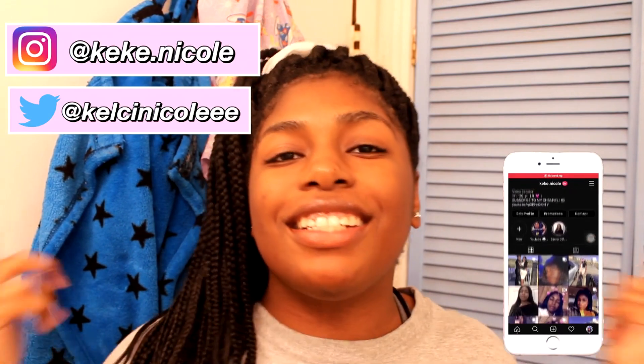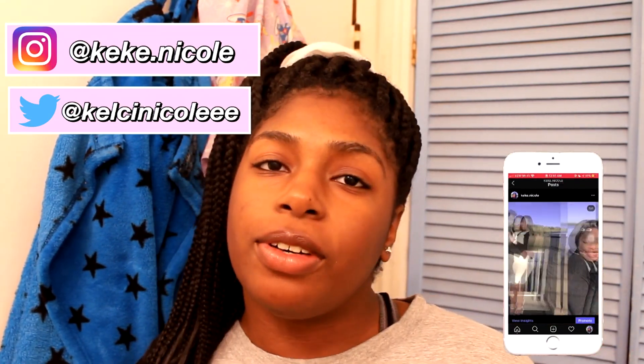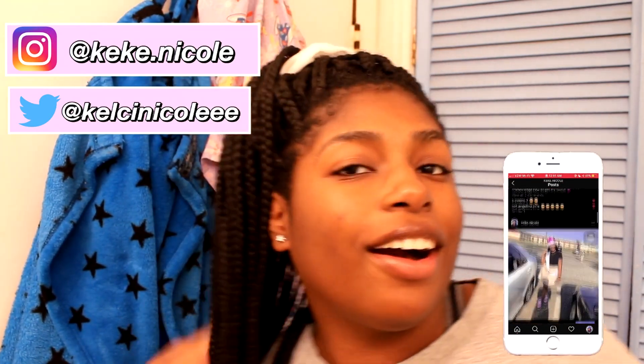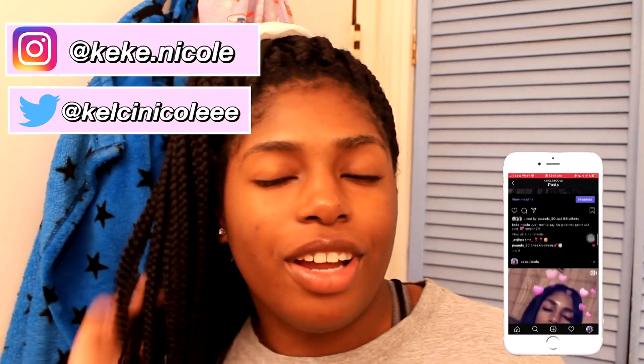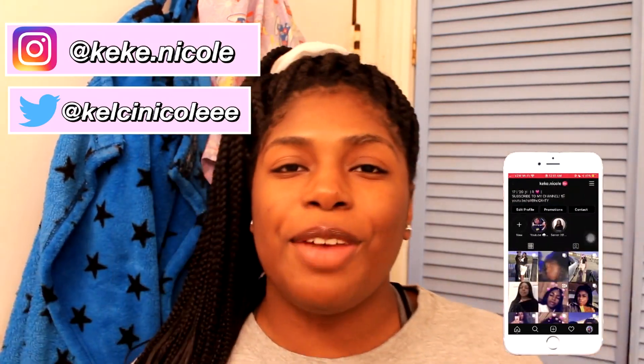Hey, what's up y'all, it's me Kelsey back with another video. Today I'll be showing y'all my braids maintenance routine, because if y'all got braids you know you gotta keep your braids fresh and itch-free. You gotta take care of your hair under them too. If you're new to my channel, hi, my name is Kelsey — go ahead and click that subscribe button if you haven't already, and click the notification bell to be notified every time I upload a new video.